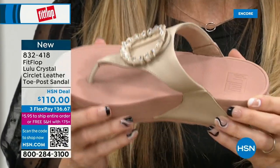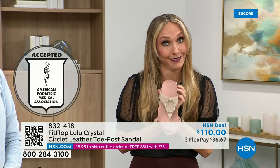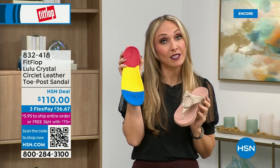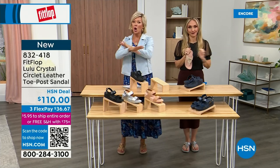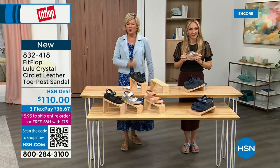I just turned 40 and as soon as that clock struck 40, I was like, what is happening? You abuse your feet for so many years. We don't drink enough water, we cram our feet into shoes we shouldn't, and after years of doing that, you pay the piper. The nice thing now is you don't have to sacrifice support and foot health for fashion anymore.